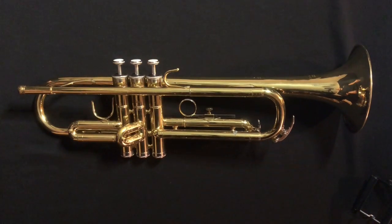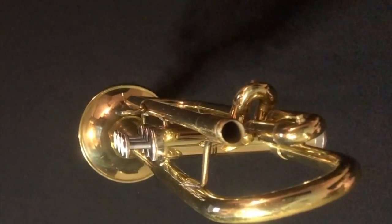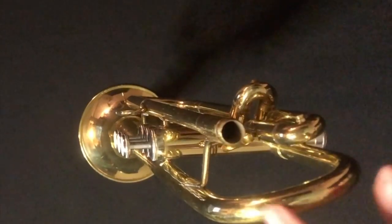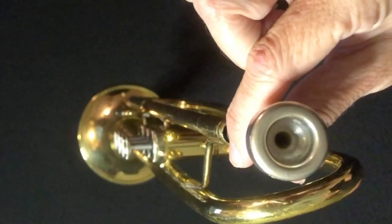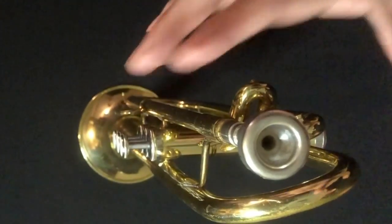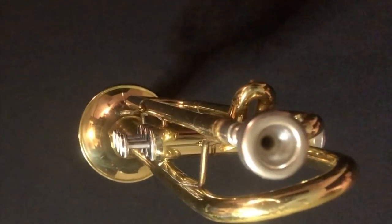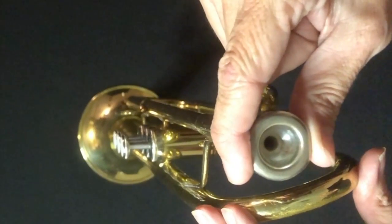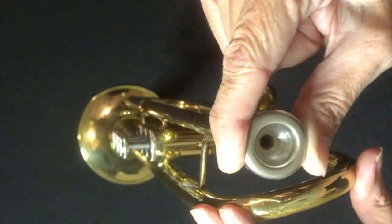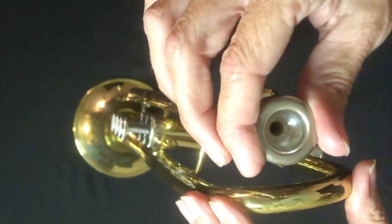Now I'm going to show you how we put the mouthpiece in. I moved the camera up a little bit higher so you can see. This is our lead pipe. When you put the mouthpiece in, you really shouldn't be pushing — we're just setting it over the top and gravity is pulling it in. You can see I just let go of it and it fell right in there. If you have to push it in, something's not lining up properly and you need to take it to the shop. Once the mouthpiece is in, rotate it just a tiny bit — that's all.